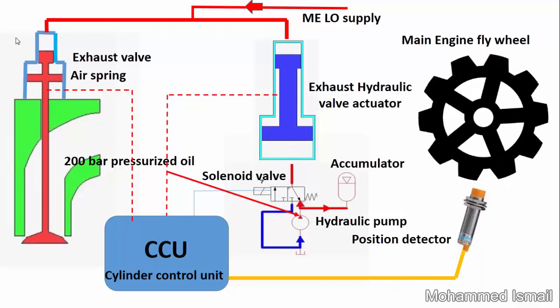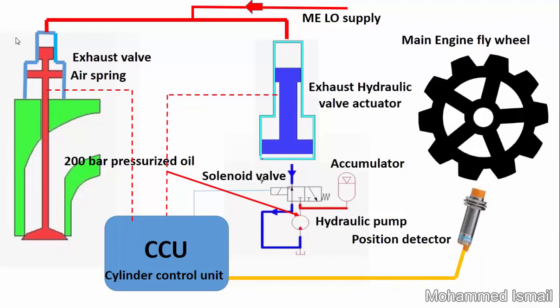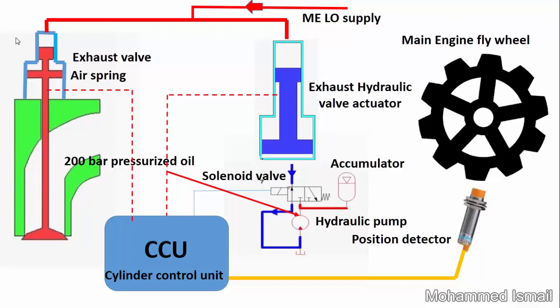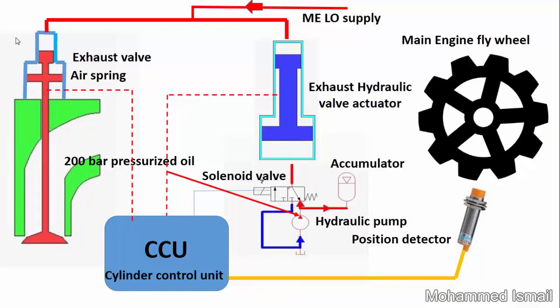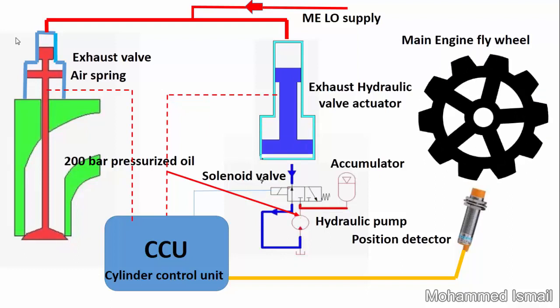The camless hydraulic valve is actuated by a hydraulic actuator operated by 200 bar hydraulic oil pressure. Pressurized oil is supplied and vented by an electric solenoid valve, which receives its timing signal from the cylinder control unit. The position of the flywheel is detected by a position detector on the flywheel.